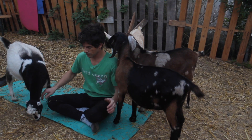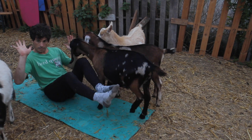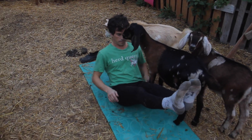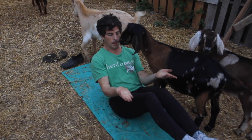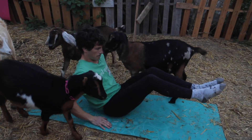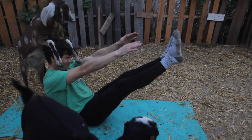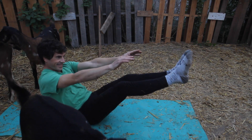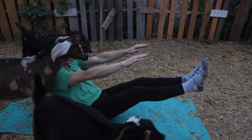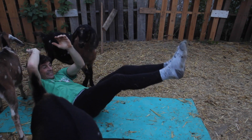Now we're going to do boat pose. You can put your palms flat on the mat and legs straight, or if that's too tough you can bend the knees and keep the palms flat on the mat, or you can put your hands up — it's up to you, whatever works best. Remember to focus no matter what's happening around you. Phoenix is giving me a little challenge today.